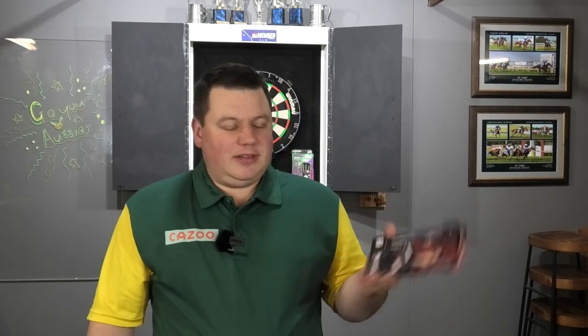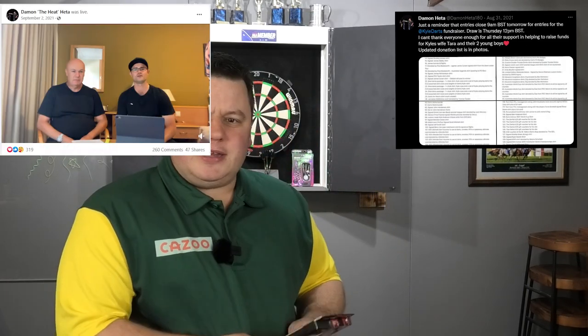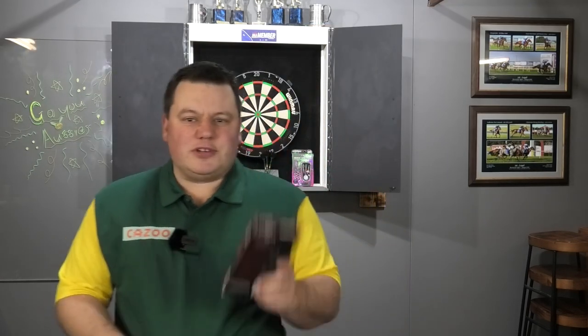Huge props to Damon Heta who's been doing such a great job on tour lately - a couple of floor victories, a great run at the UK Open, and obviously a World Cup winner now for Australia for the first time. Excellent effort. Fantastic bloke. Please don't forget what he did for Kyle Anderson's family after his sad passing - went above and beyond, raised a lot of money and helped them out a lot. Congratulations, a champion effort for a champion bloke.